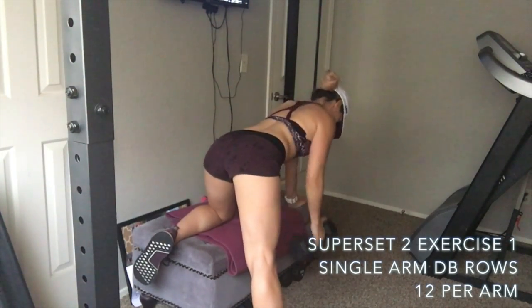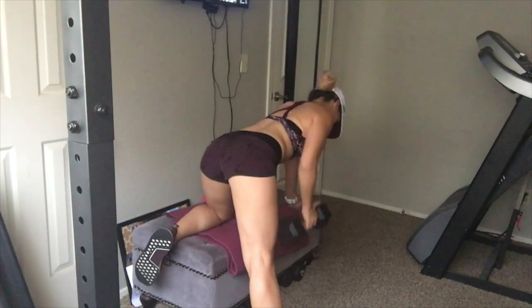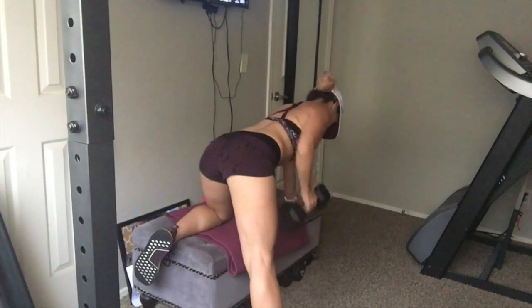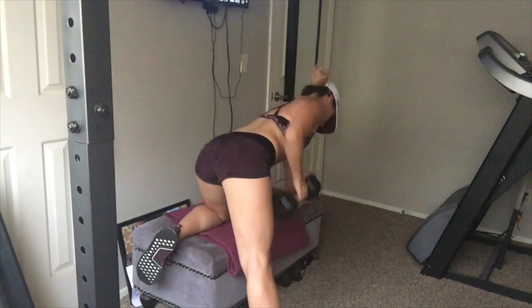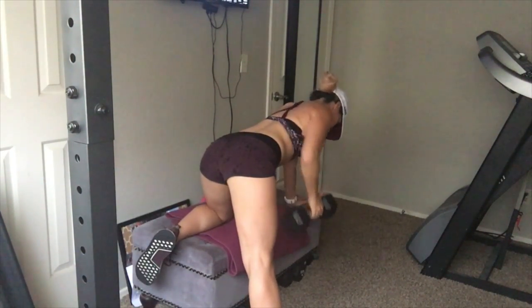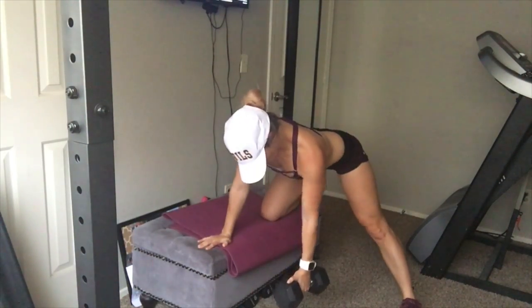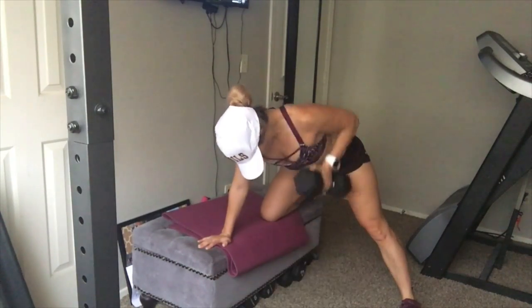Superset number two starts with single arm dumbbell rows. Put one knee on the bench, the other leg goes straight out to the side — keeping that leg straight helps you keep your back flat. Row and bring your elbow back, really squeeze the lats, and make sure your elbow stays in towards your side, not sticking out. Do 12 reps, then switch sides for 12 more reps.